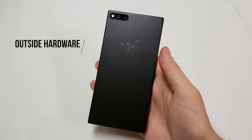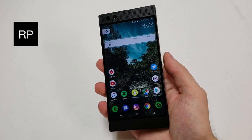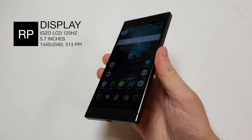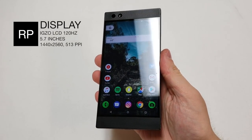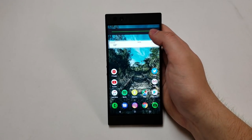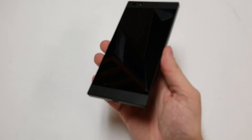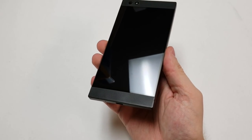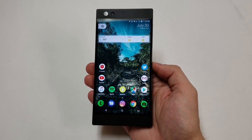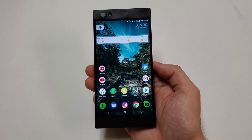To start, our first category is the outside hardware. The display is a 5.7 inch 120Hz IGZO LCD screen with a resolution of 1440x2560, totaling 513 pixels per inch. The maximum screen brightness is low at roughly 365 nits and it definitely shows. The screen has Corning Gorilla Glass 3 covering it, making the front scratch resistant. The screen-to-body ratio is about 73%, and the screen ratio is 16 by 9.